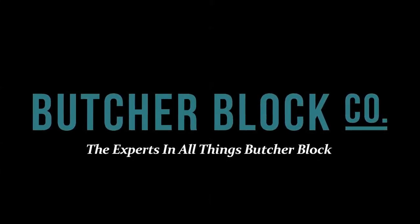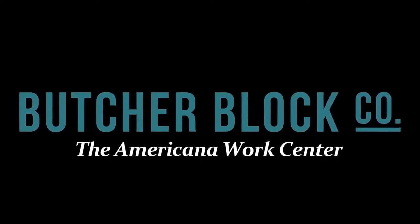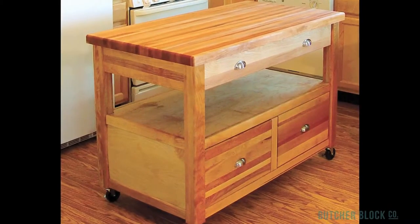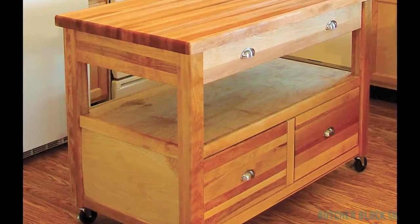ButcherBlock Co., the experts in all things butcher block, reviews the Catskills Americana Work Center. The Americana is designed for the cook's convenience. It features lots of storage, both open and concealed.